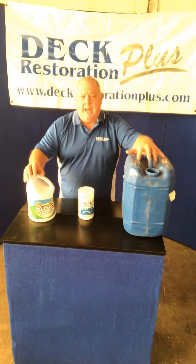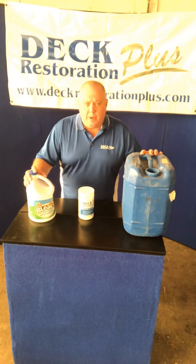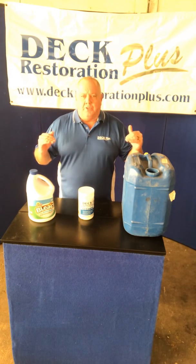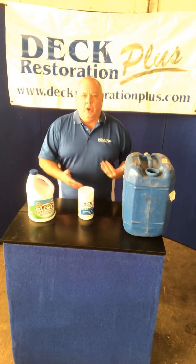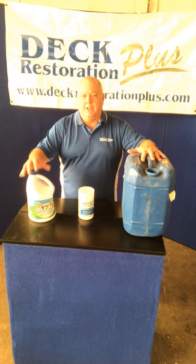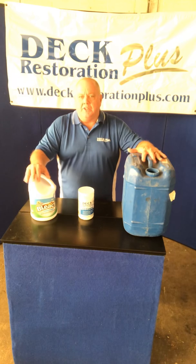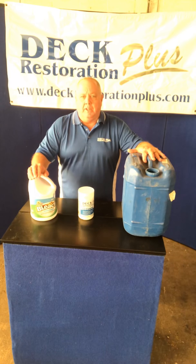Moving forward: why would you use sodium hypochlorite? Mainly for maintenance. When you go out to maintain a deck, the mold and mildew should be on top of your sealer or stain. In that situation, do a light cleaning and then recoat. The solution I mentioned — two to four parts water, one part household bleach, and some soap — will clean that up nicely so you can recoat. For maintenance coats it works much better than for original coating applications.